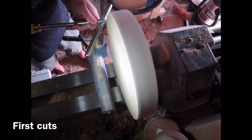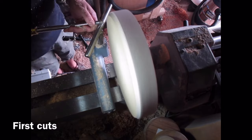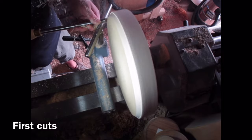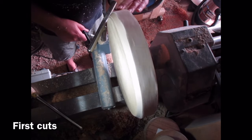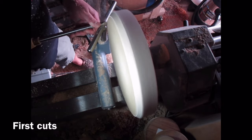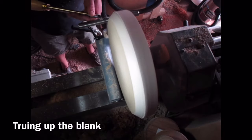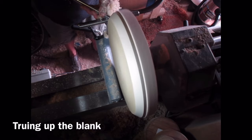Here I've got my half inch bowl gouge with a 45 degree bevel and a fingernail grind. I'm just taking the corner off, starting the shaping process. The more stock you remove the more it will run true. Make sure that you stop the lathe when you move the tool rest, and move the tool rest in as the blank decreases in size so you don't have too much of a gap. I was getting a little bit too much wobble so I've moved the tool rest round so it's perpendicular to the flat face of the blank.